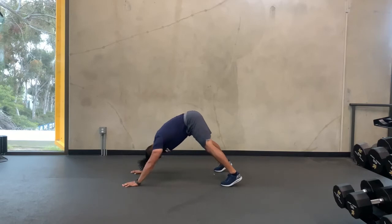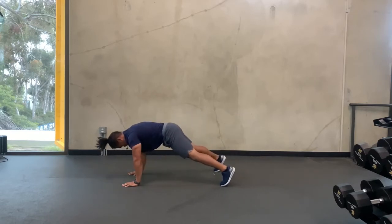With a good tempo, bring opposite arm, opposite shoulder, back down, pulling yourself back down to the push-up position.